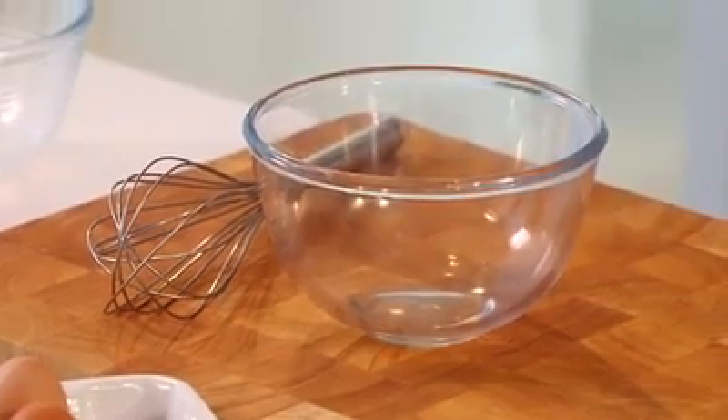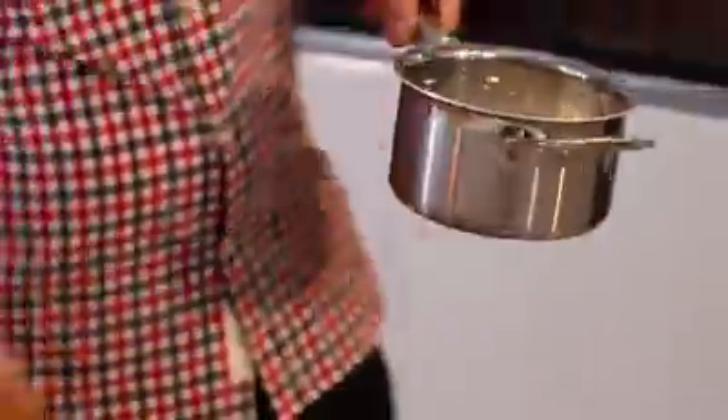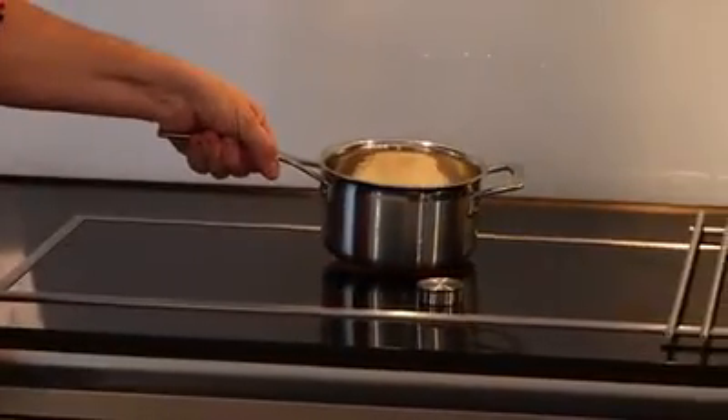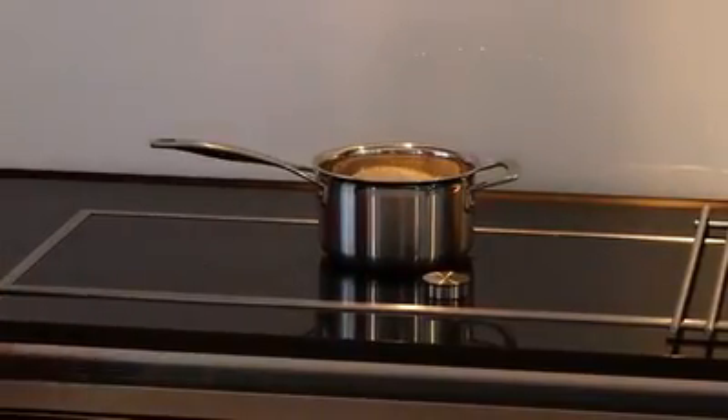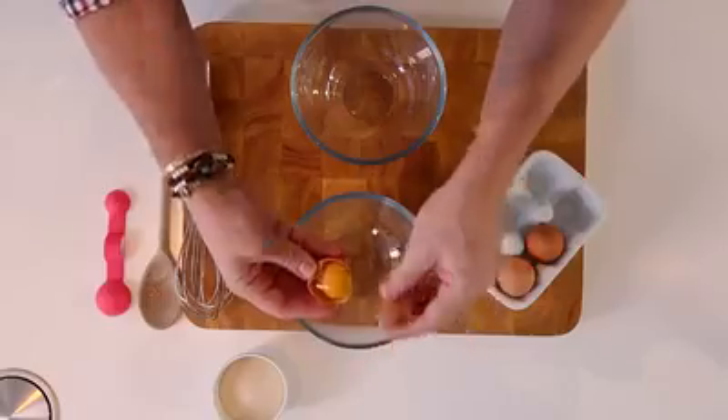The first step for our recipe is to make a vanilla custard. In a saucepan, I'm going to place full fat milk and add the double cream. I'm going to put that on the heat, almost take it to the boil. In the meantime, I'm going to get my egg yolks and my sugar ready.